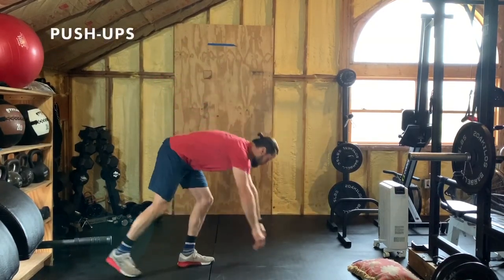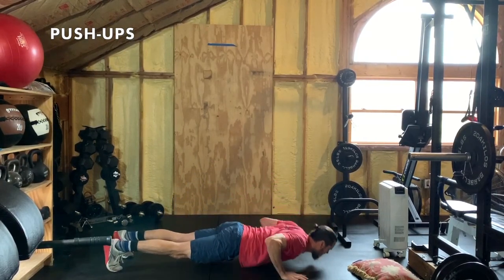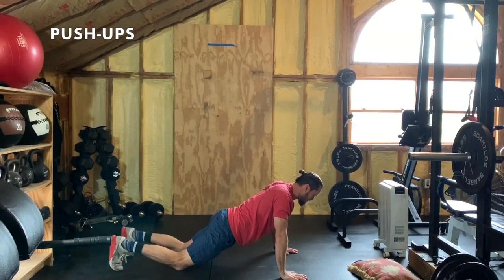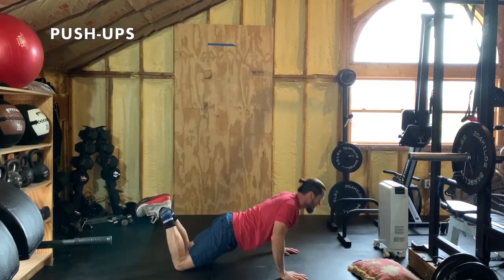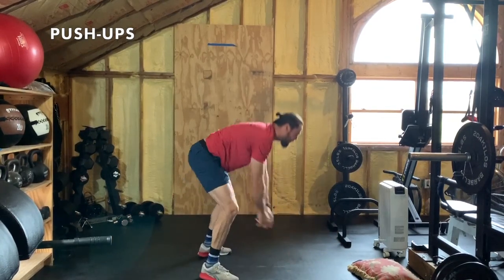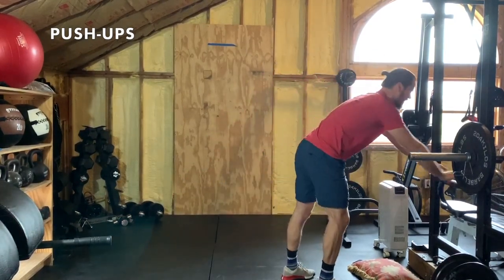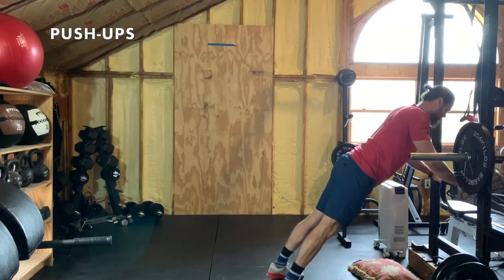After lunges, push-ups. Chest to the ground if you can, knees if you can't — try the feet position first. And if you need to scale even further, find a bench, ottoman, or chair and do the push-ups to the bench.